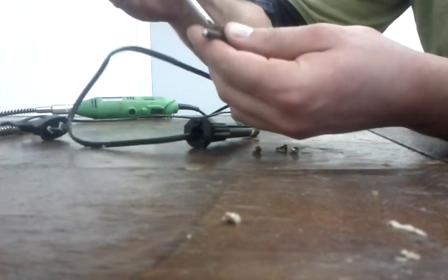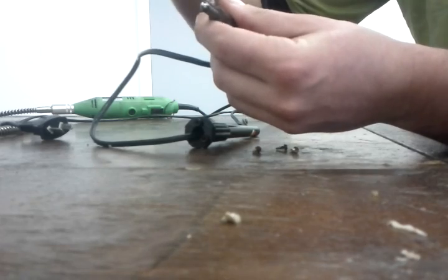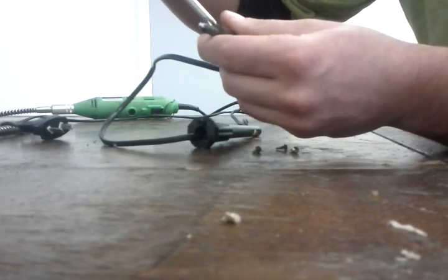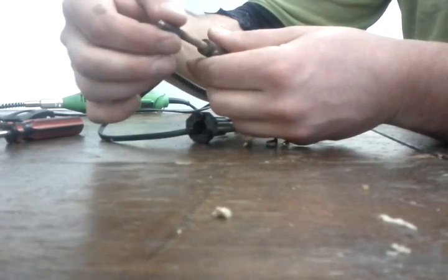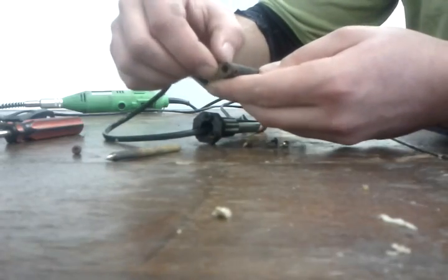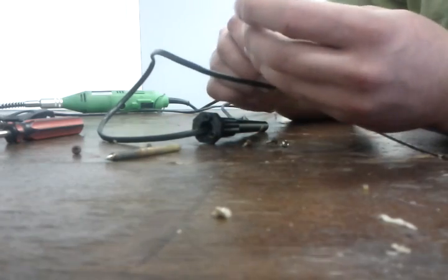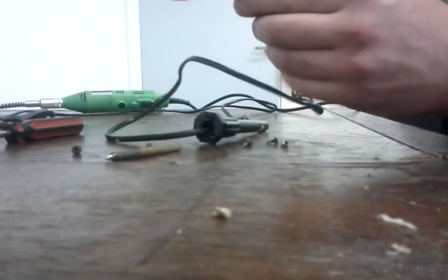And two screws at the top, so you can adjust the head — that's how hot you want it. I'll explain to you in a second how that works, as I pull this out.